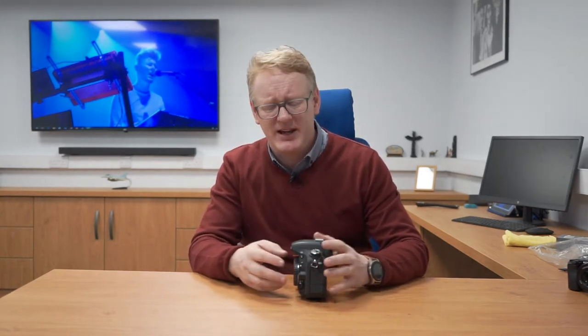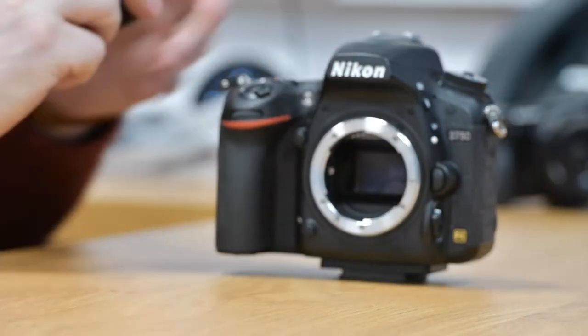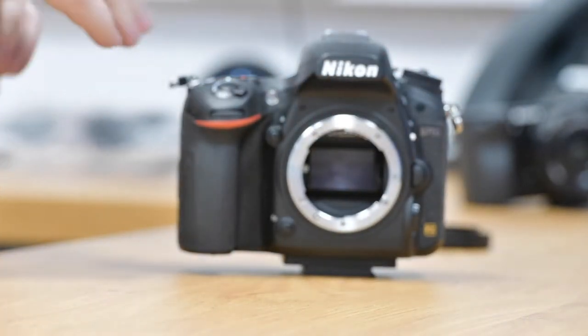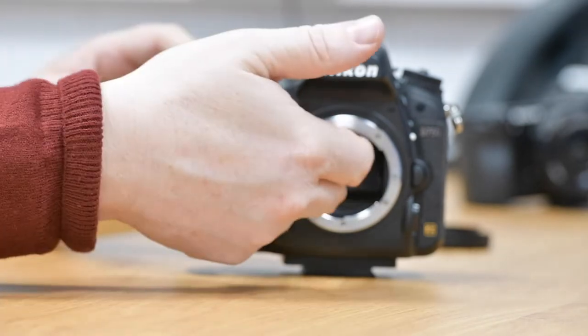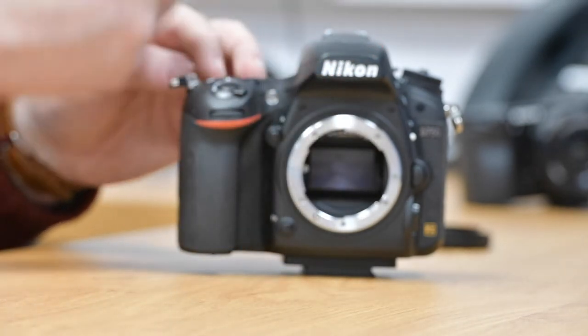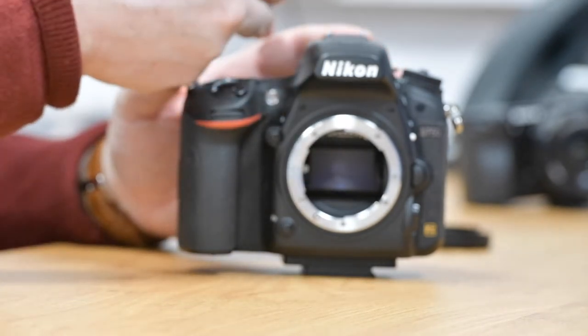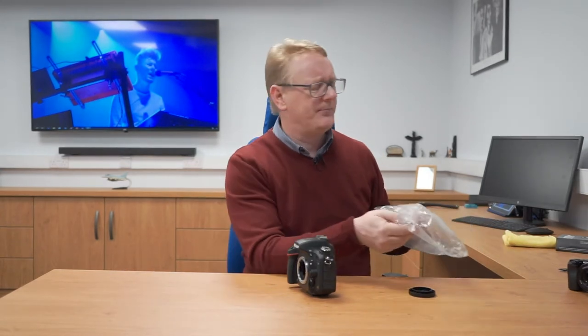Cleaning inside a camera is a little bit more tricky because we don't want to be pressing our fingers in there unless we absolutely have to. Inside the DSLR we've got our mirror, which allows the light to come down the lens through the pentaprism and up into our viewfinder. When we take our picture, that mirror flips out of the way and allows light to head straight onto the sensor. It's a great idea to clean both the mirror and the sensor.